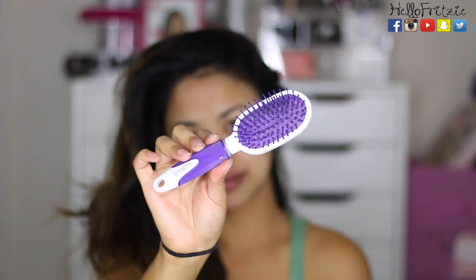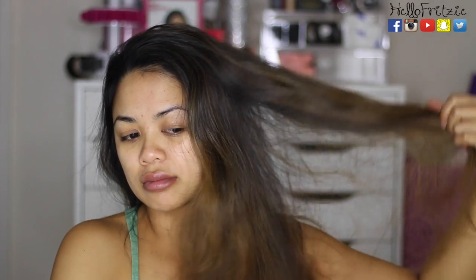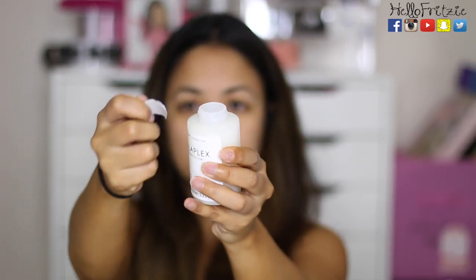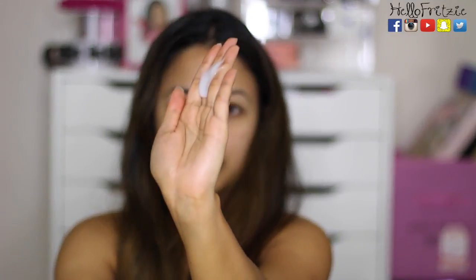So after getting my hair done, I've only washed my hair once, so this is going to be the second time washing it. As you can see, it's kind of dirty and I'm just brushing it out before I put in the treatment. My hairstylist Tiffany Blue suggested for me to use Olaplex Number 3, and this is their home treatment. This is my first time using it — it's still new.